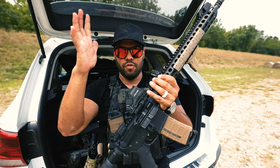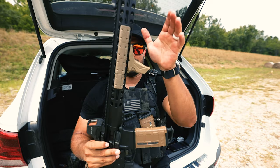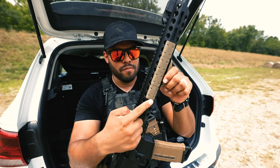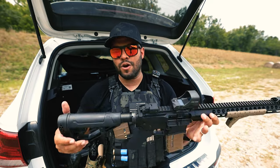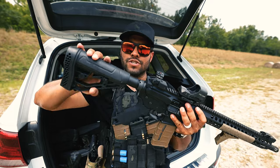Just so you guys know, they sent me the stock. The optic, the magazine, the angled foregrip — those are mine. The rail covers are mine as well. But everything else is stock. So let's go and run through this really quick.